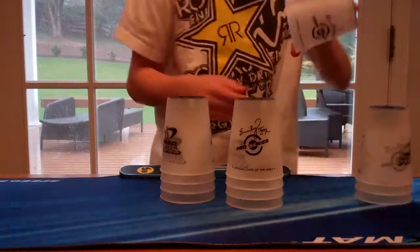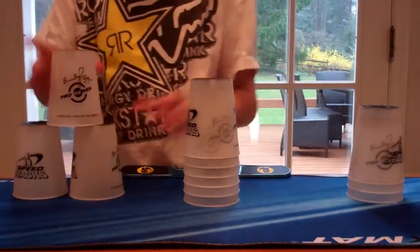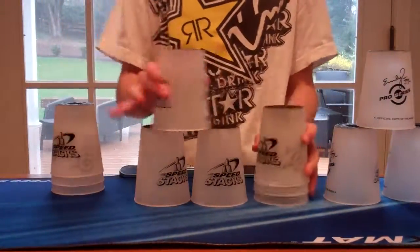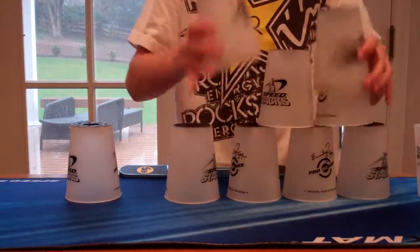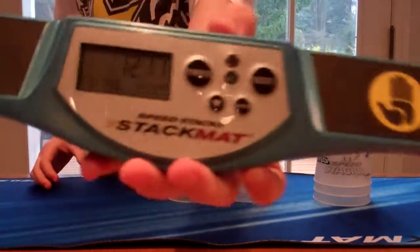So I'm going to go ahead and put it in the bag. Alright, I'll do one more. Twelve-eleven.